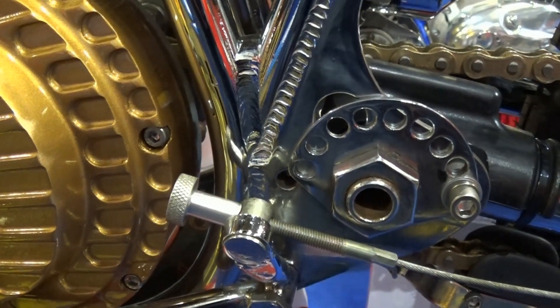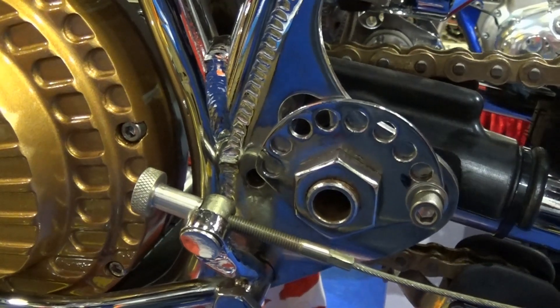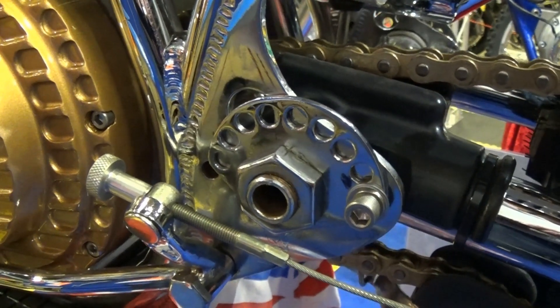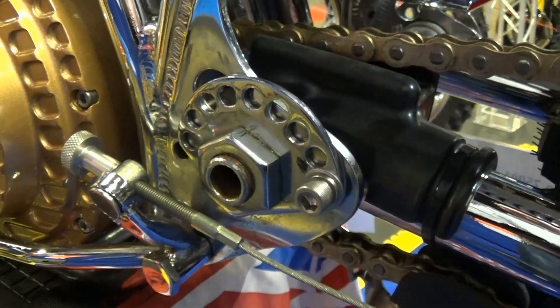These are the CCM's chain adjusters — quite unusual to have them at the front of the swing arm rather than the conventional method of putting them near the rear drive sprocket, but they do work and did their job without much fuss.